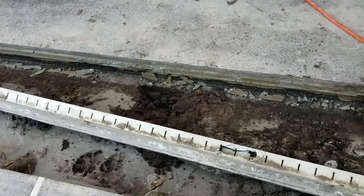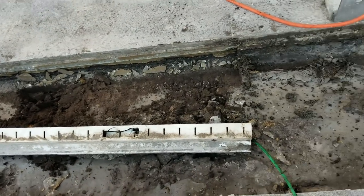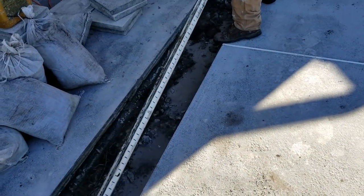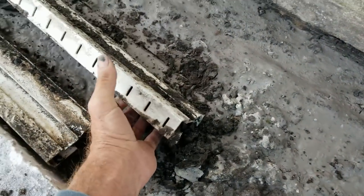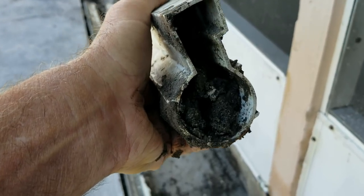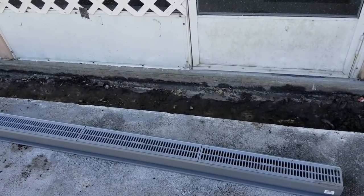Somebody had put the ground wire right through the old micro channel drain — it's a good idea to keep it out of the way, but it'd be better if they just put it under the channel drain rather than through it, as it's difficult to get out. So we're pulling that loose, and then we'll be able to start setting our channel drain. Looking at the old channel drain, you can see just how full of mud they become if you don't maintain it — there's no way to clear it.